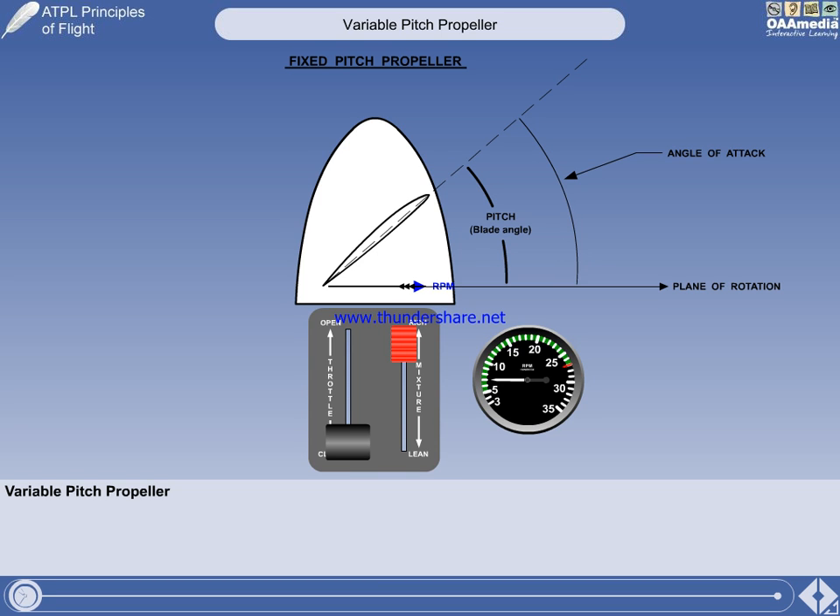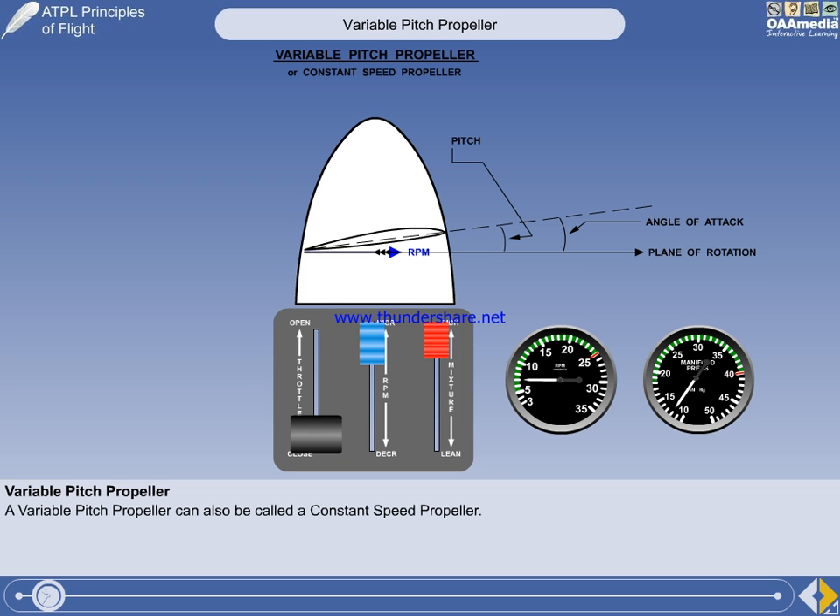An aircraft with a fixed-pitch propeller has only two engine control levers: throttle and mixture, and you set the engine power output using the engine RPM. If your aircraft is fitted with a variable pitch propeller, an additional control lever and instrument is required. Please note that a variable pitch propeller can also be called a constant-speed propeller.